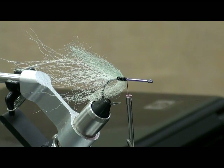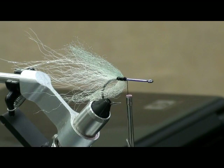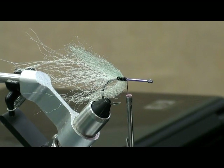So you're kind of surrounding the bucktail with the EP? Yes, I'll run it right down the shank and then run some down the sides to hide that thread. Does this hook run in normal orientation or point up? Point down — this fly will run point down. You can put a weed guard in it. I do sometimes if I know I'm going to be fishing some nasty stuff, but for the most part I don't like them.